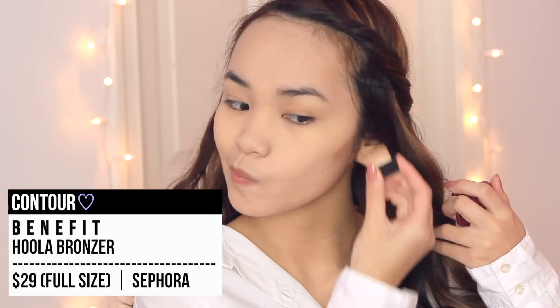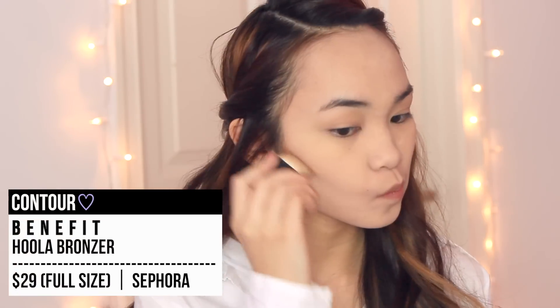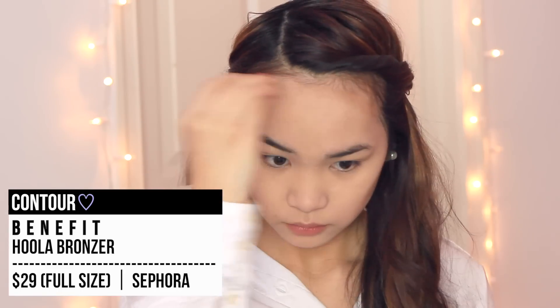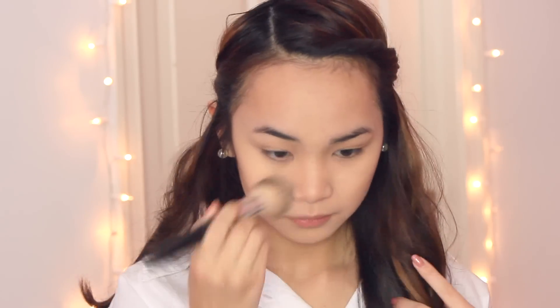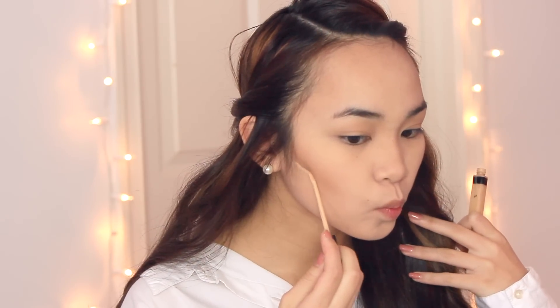I'm taking a matte bronzer and basically contouring my face quite heavily. I'm applying this to the hollows of my cheeks, my temples, my upper hairline, and a bit on my chin and on the sides of my nose. For my cheeks, I'm keeping it quite heavy and defined because I like that slimmer face look for this sultry Valentine's Day makeup look. I also like the sculpted look for this, and to achieve that, I'm applying concealer under the contour just to make it more defined and clean.